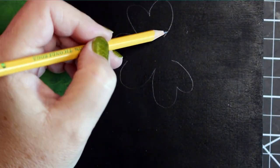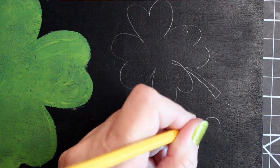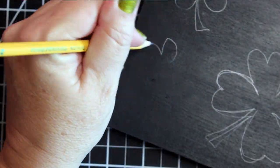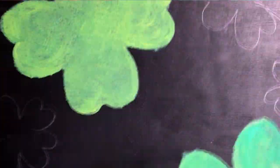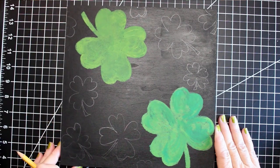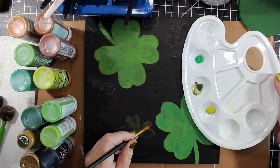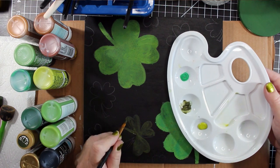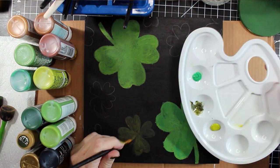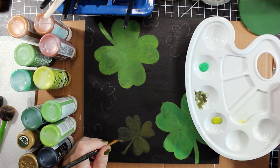With the two large clovers in the opposite corners, I decided to fill in the rest of the sign with smaller hand drawn shamrocks. I went with three different sizes and drew some of them off the edge of the sign. I left the middle of the piece empty because that's where my lettering is going to go. Then I started filling in the smaller shamrocks with paint. I used an olive green that blended into the background a little too much, so on those clovers I added some brighter green accents.